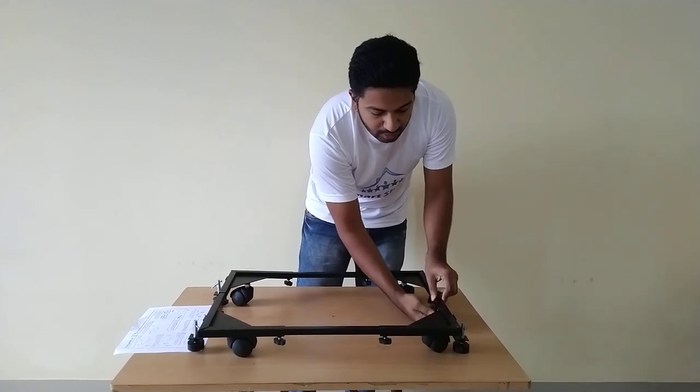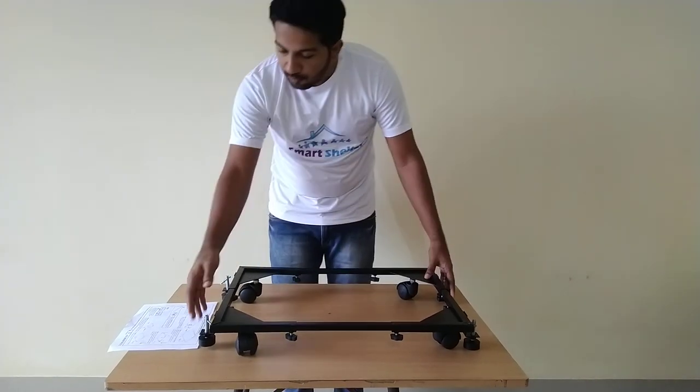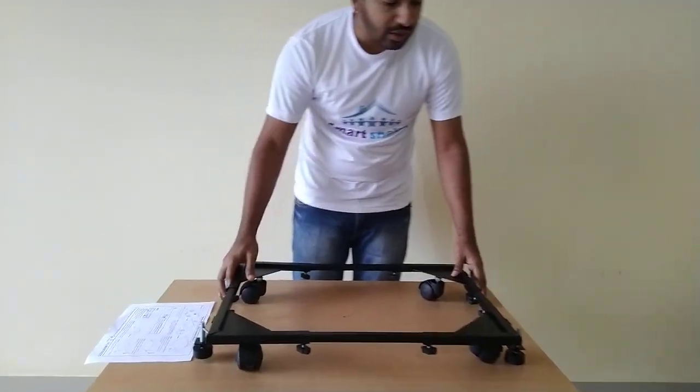After doing this, the trolley is ready and you can place the machine on it. Please note that there are 4 rubber stoppers at the sides of this trolley.